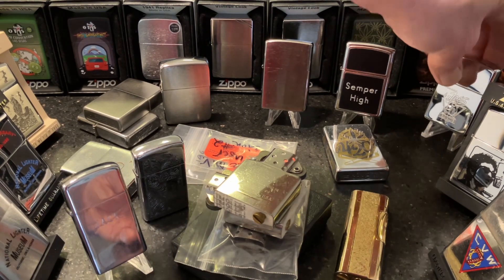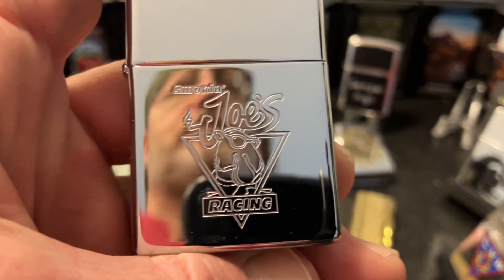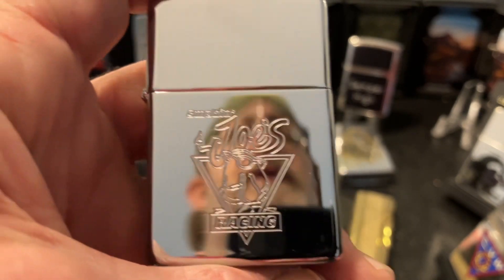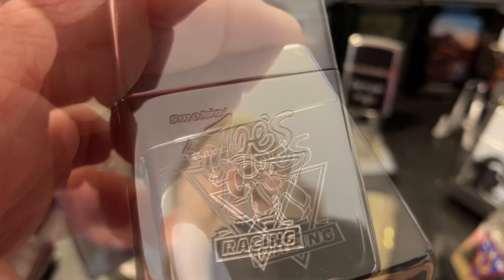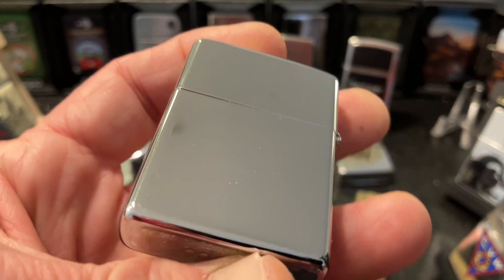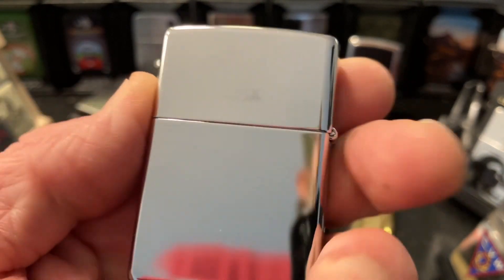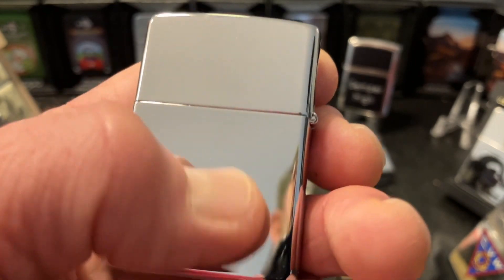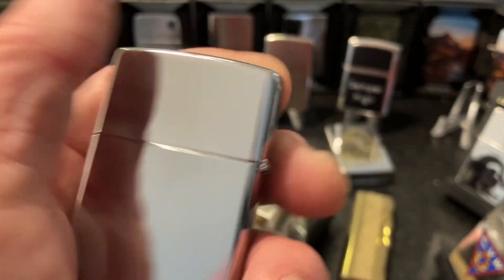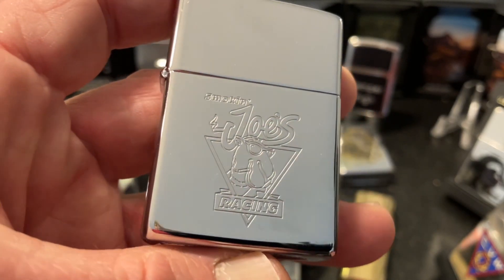Right there along with those we have the Camel Joe's Racing — pretty basic, high polish, Smokin' Joes Racing. Came in a tin, had an old sticker stuck to it. Looks like there may still be a little bit of residue there — maybe that was from my finger just then. Anyway, that lighter cleaned up real well.